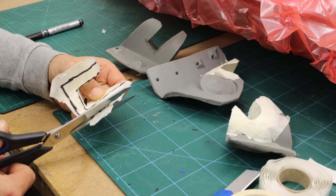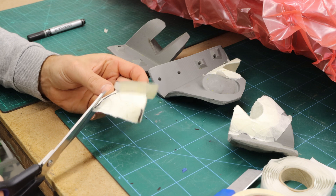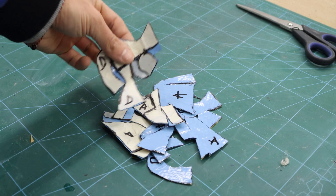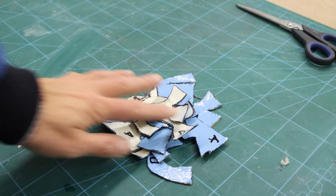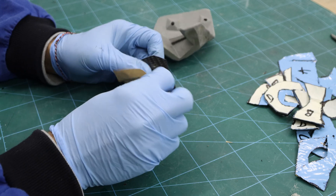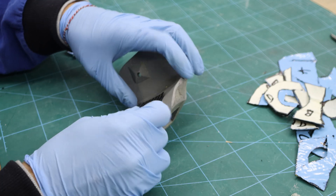This way I can flat the templates onto the prepreg. I'm using 210 gram and 450 gram prepreg — one layer of 210 gram and two layers of 450 gram. In the end, the bracket will be nice and sturdy with this combination of layers.